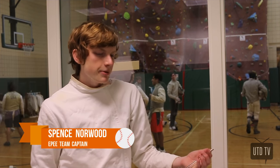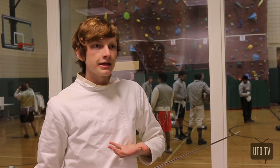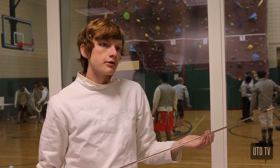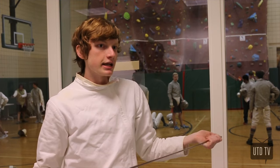In contrast to sabre, let's look at epee. Epee is a point attack weapon, meaning you have to hit with the tip to get a point. The special thing about epee is that you can hit anywhere on the body. Another big thing is that two people can get a point at the same time — if both fencers hit, they both get points. That makes epee sometimes more defensive because you can get hit in lots of different ways.